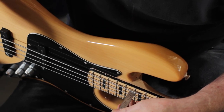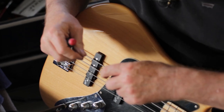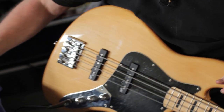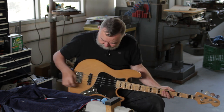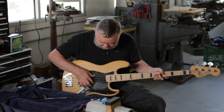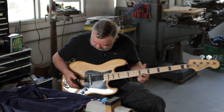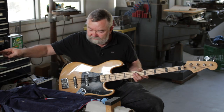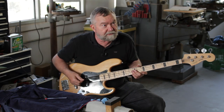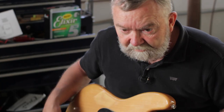We're going to set the lowest string at 4/32nd. Then we check the intonation by plugging into a tuner. When we play it, if it's sharp, we need to move the saddle back; if it's flat, we need to move the saddle forward. We just plug into a tuner and adjust accordingly. For a more advanced setup procedure, refer to our previous video about setting up basses.